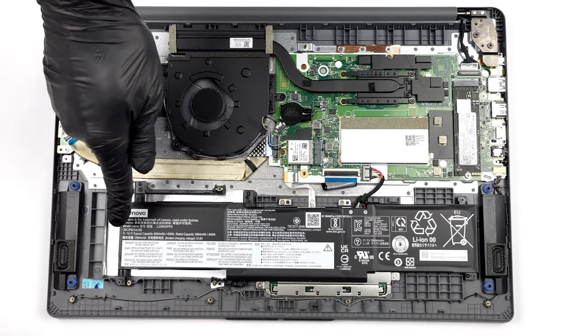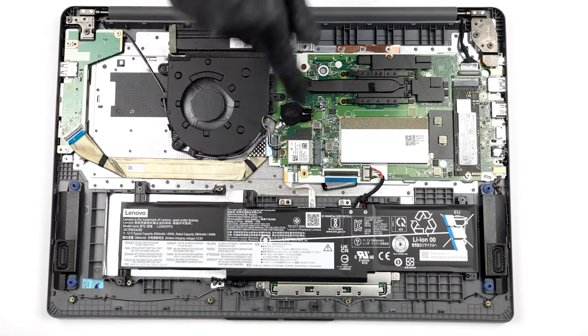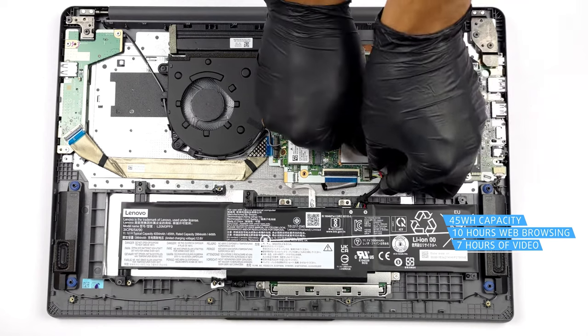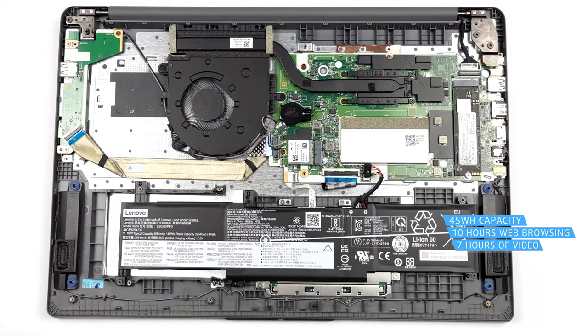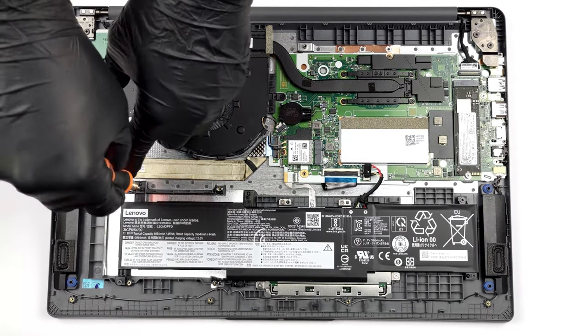The laptop has a small 45Wh battery; however, with the Zen 3 CPUs, it still manages to last for 9 hours and 45 minutes of web browsing, or 7 hours and 16 minutes of video playback, which is good.